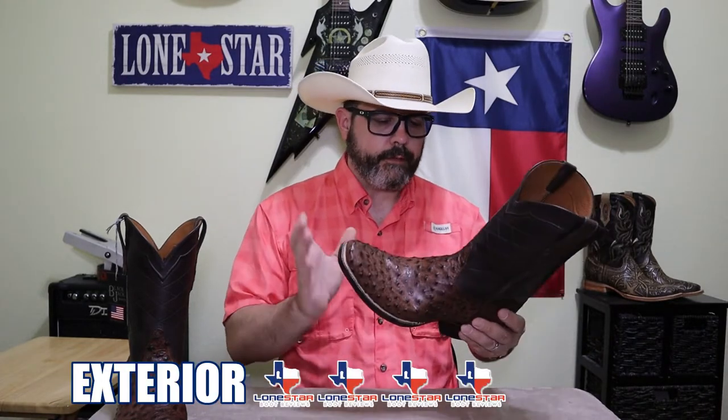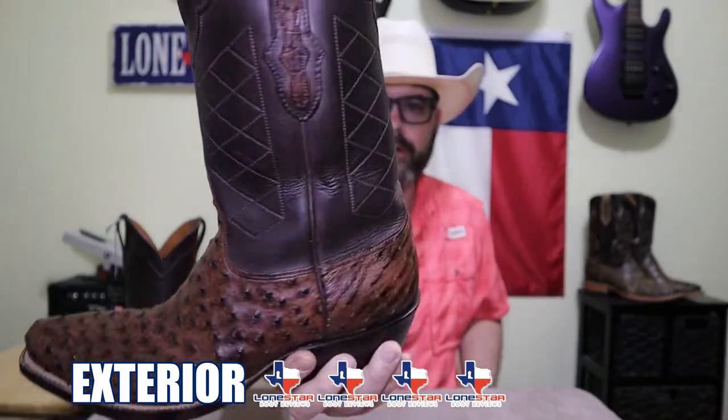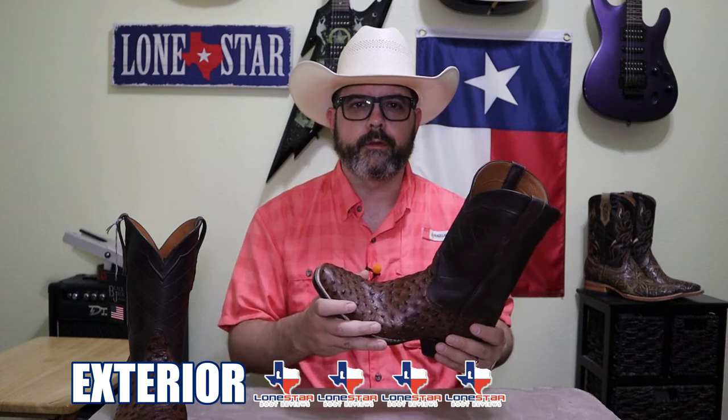For exterior, I'm giving these a four. I think they look fantastic, but I feel like the stitch pattern could have been a little more intricate, a little fancier. And I wish it had a 12 or 13 inch top — that's just personal preference. I have thin legs and with the shorter tops my pants tend to fall down in them, but again, that's just something I look for when purchasing new boots.